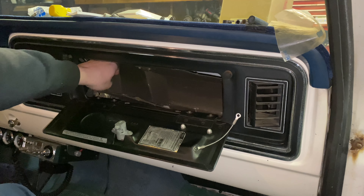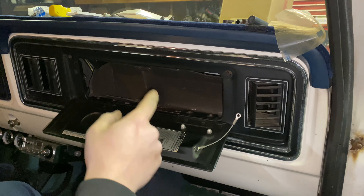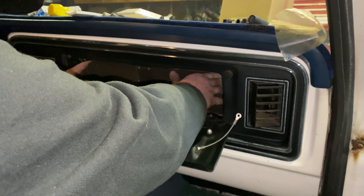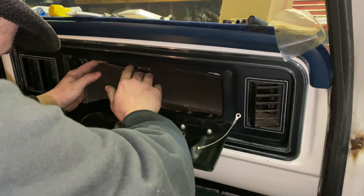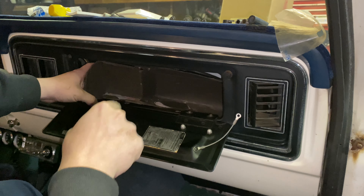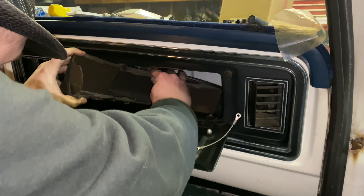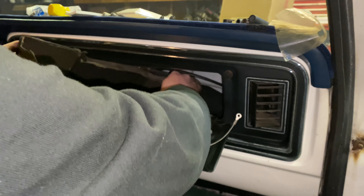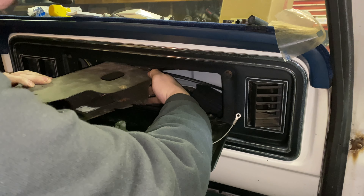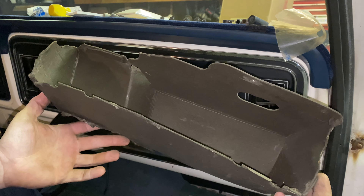Getting this out is going to be the trick because I believe they put them in from the back side at the factory, and I'm not trying to pull my entire AC box out just to pull a glove box out. The good thing about cardboard is you can flex it — it has some give to kind of collapse it a little bit. Slide out just like that, and now we're out with the old and can go in with the new.